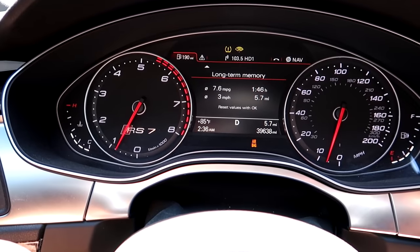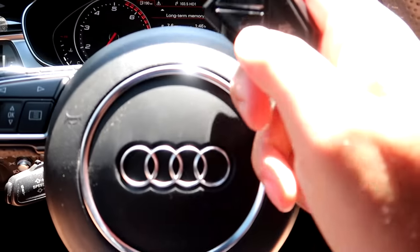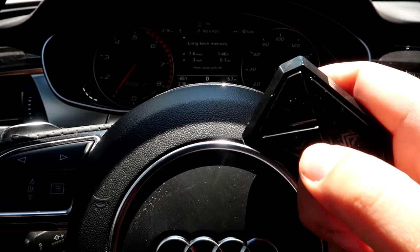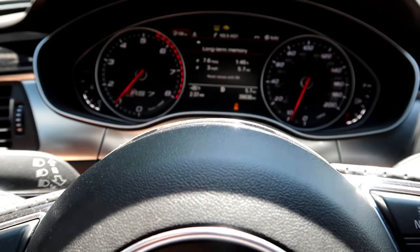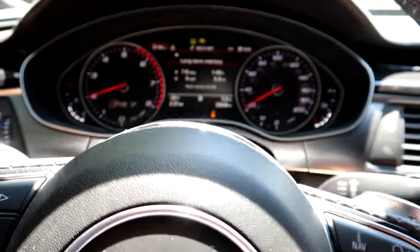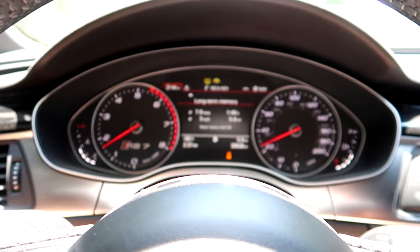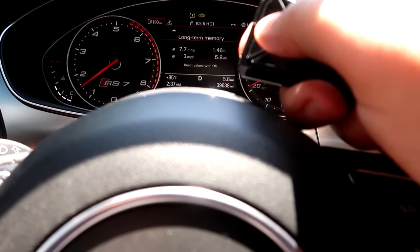We've got some fresh gas and we're up to operating temperatures. Let me show you something really quick - the Armytrix exhaust button. This is the closed valve mode. I'm just going to give it a little bit so you can hear what it sounds like inside the cabin. You hear a little bit of that turbo, just a little bit. It's really, really muted - but watch this.